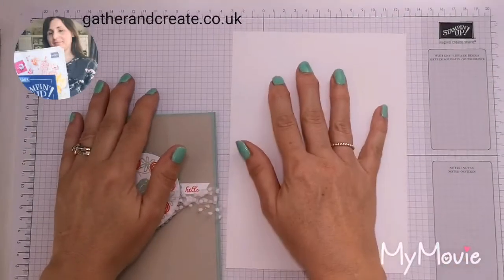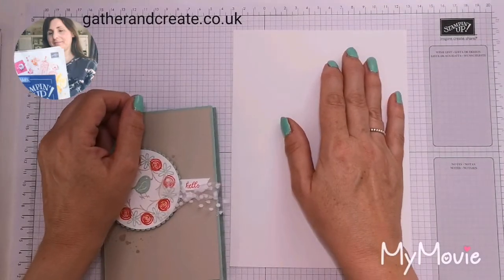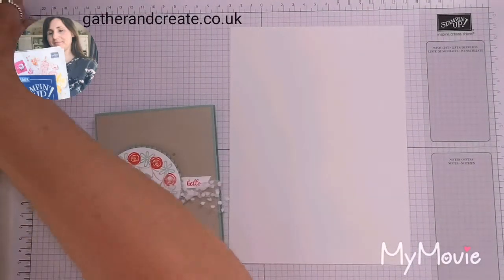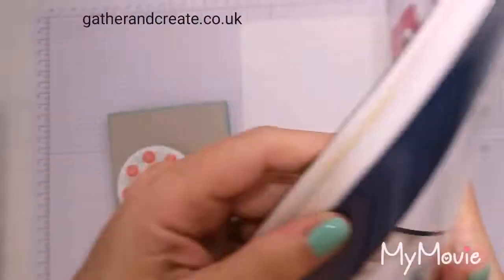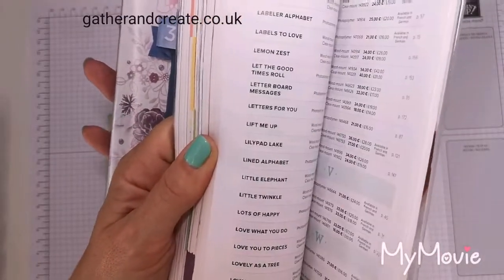Hello and welcome to another video with me, Esther from Gather and Create. I have a fun Stamparatus project for you today. If you haven't heard of Stamparatus before, you are in for a treat. It is a stamp positioning tool and it came into the annual catalogue for the first time this year.